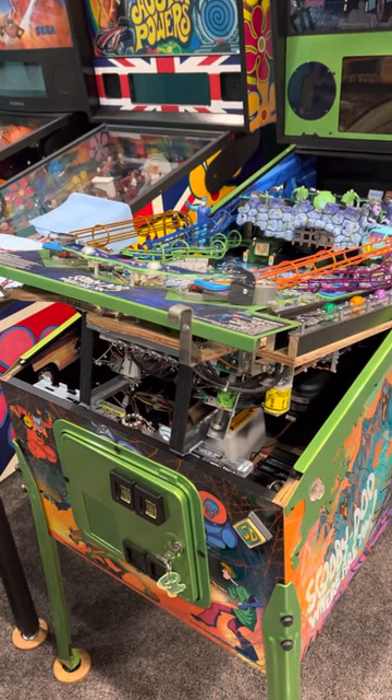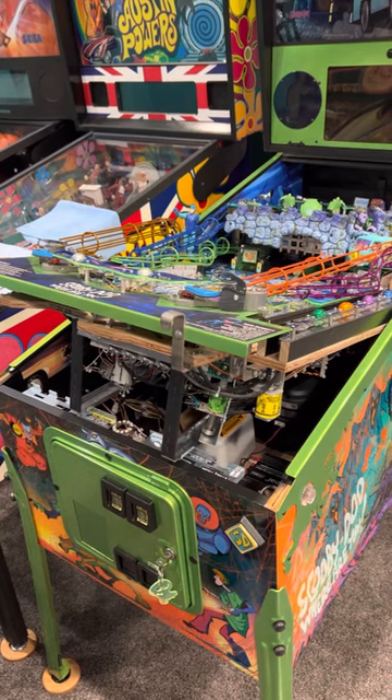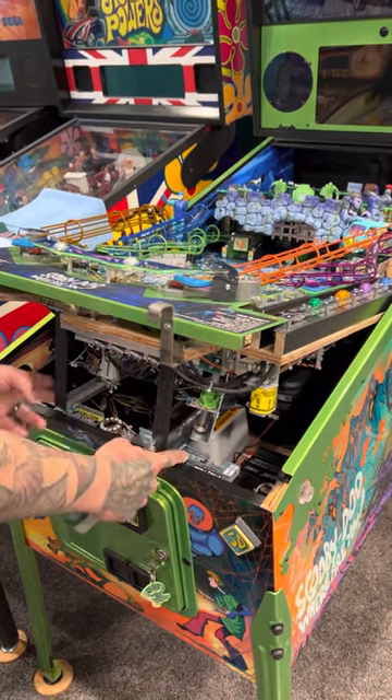Here is the install video for the Spooky Do apron mod. First thing: game off. Take the balls out and then lift your playfield up, rest it on the rails just about that far — just enough.